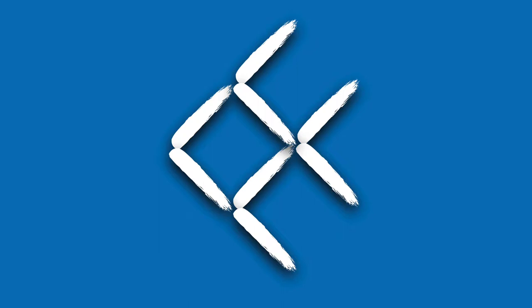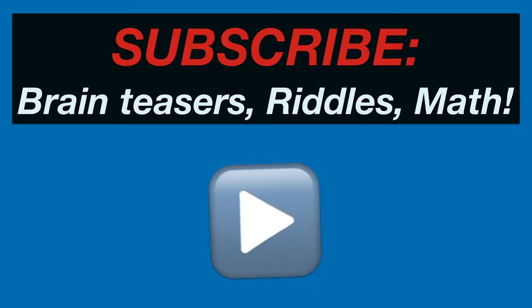Turn the fish around by moving only three sticks. No overlapping allowed. Subscribe for more brain teasers, riddles, and interesting math problems.